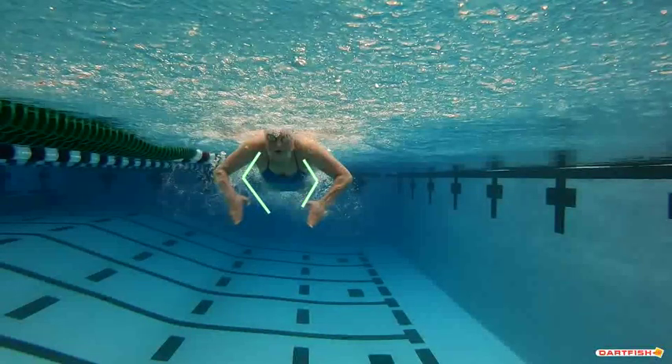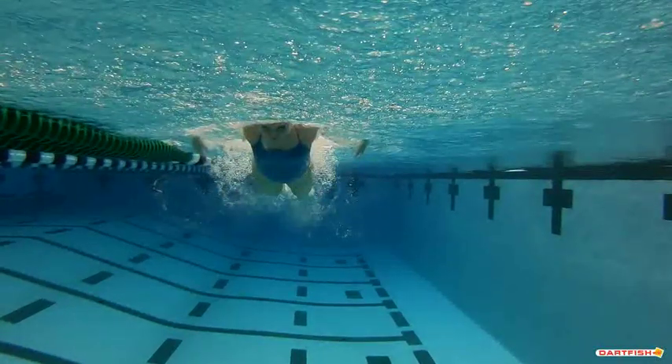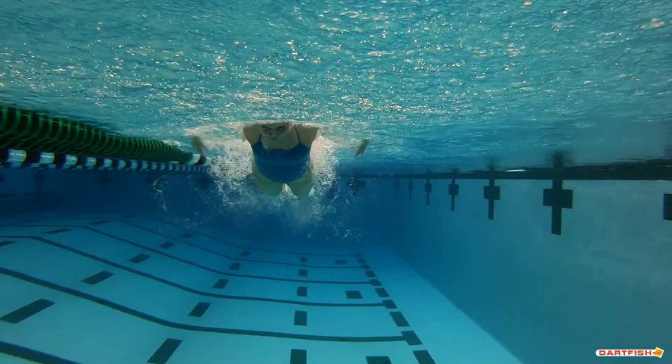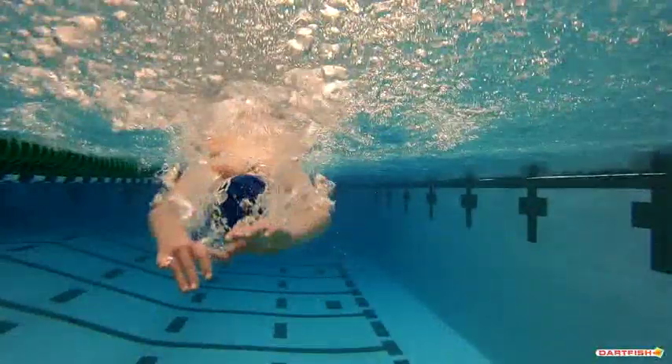Same thing here. So if you pull back a little bit straighter, your hands are going to be a lot closer underneath the body, giving a lot more leverage and power to that pull. And then they're going to finish a lot further back and closer to the hips instead of pulling out wide, but that'll help you quite a bit.